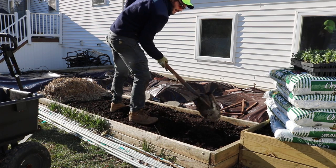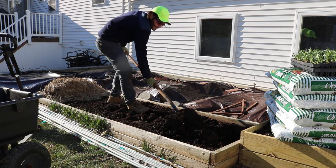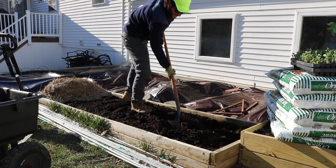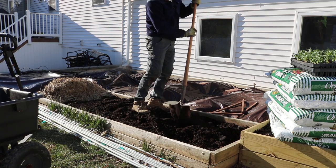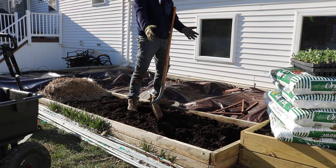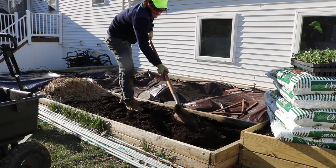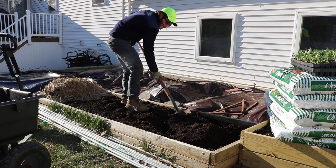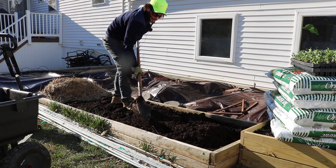I had some diatomaceous earth just lying around and I figured I'd throw it in here and mix it in as a soil amendment, but I added so much of it and never got around to really mixing it in well. It was kind of like a cakey mess right in here, and if I didn't mix that in, this side of the bed probably wouldn't have done well — it kind of forms like a clay mess. I'm still seeing some of it right in here, just breaking it up.